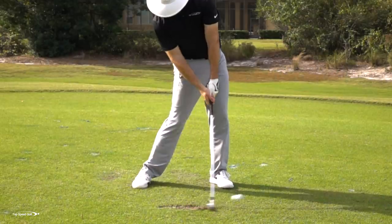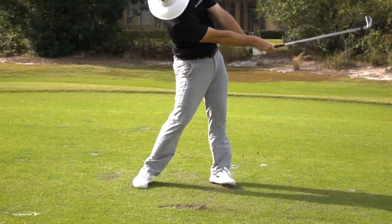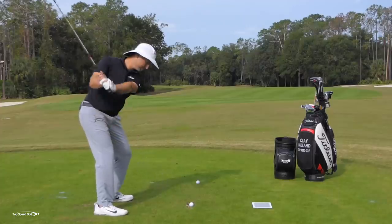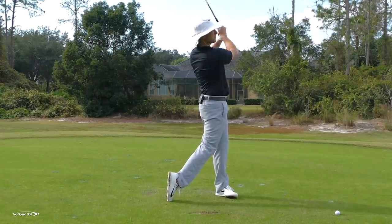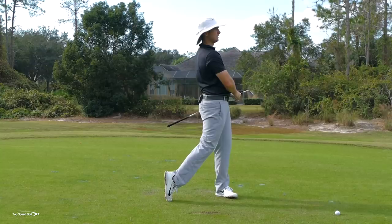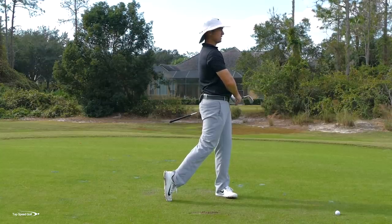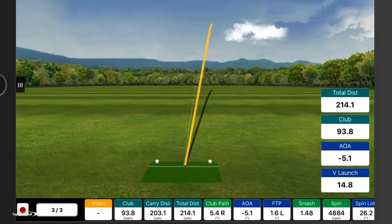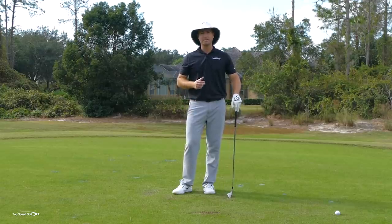Let's give that a whirl — hit down and through just like we talked about. That one was hit absolutely perfect. Wind pushed it a little to the right, but I couldn't hit a five iron much better than that. Looking at my angle of attack: negative five degrees. Anywhere from negative three to six I've found is well within the range to hit fantastic golf shots.